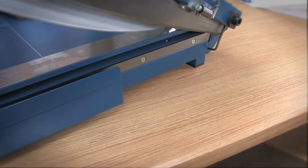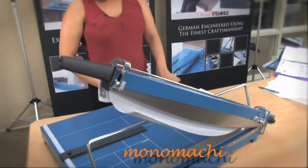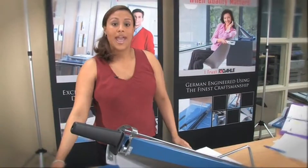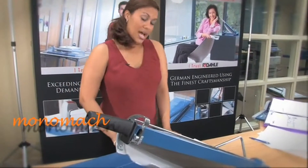Hello again, and this is the DALI 569 premium guillotine paper cutter. As you can see, it's a heavy duty cutter and there are some really great qualities about it. One good thing about it is that it can cut up to 35 sheets of paper at up to 27 and a half inch cut length, as you can see here.